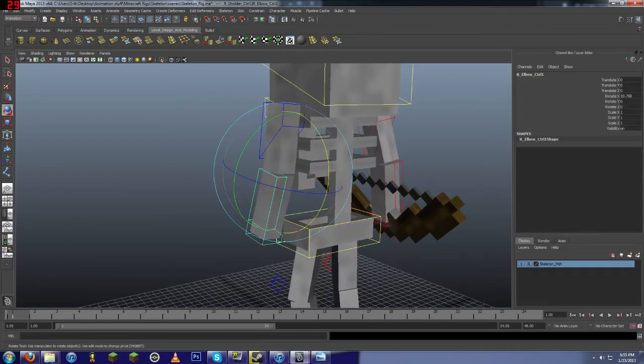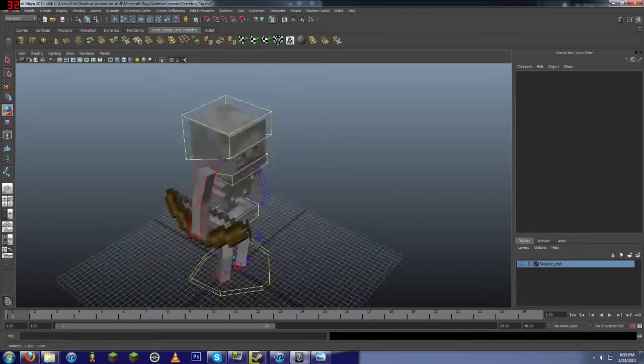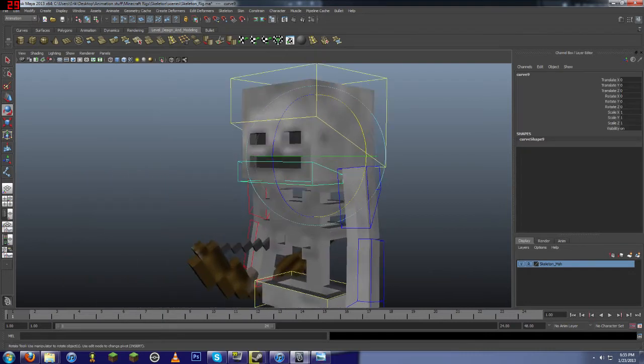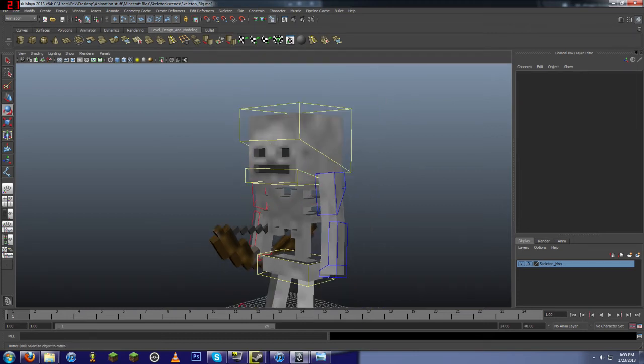Bendy bones are cool. So are bow ties. It's got a jaw. I personally, in my animation, probably wouldn't use the jaw, but it's there if you want to use it, so why not?